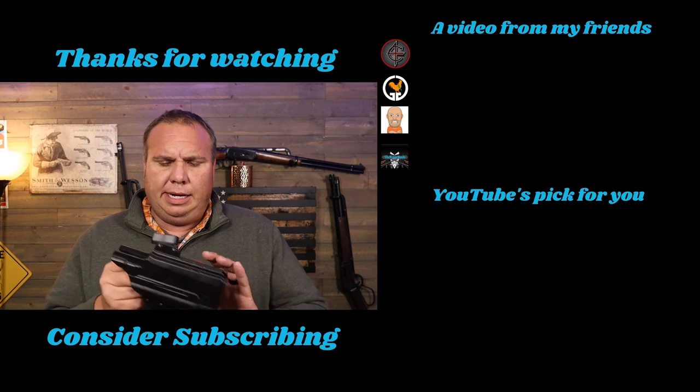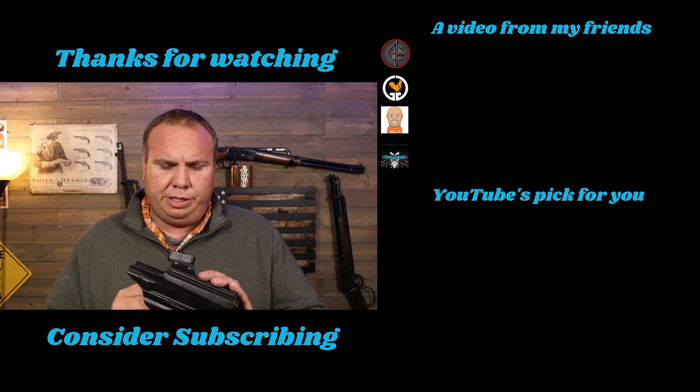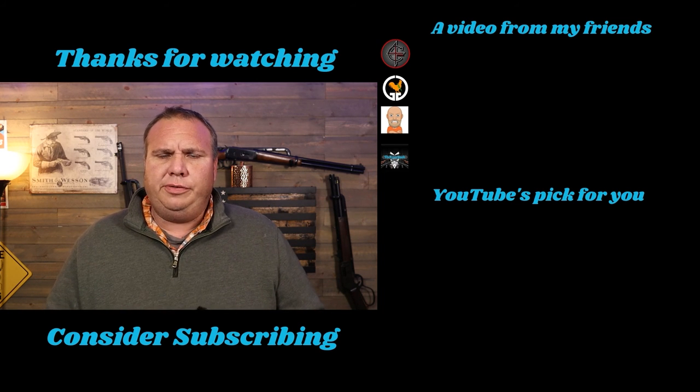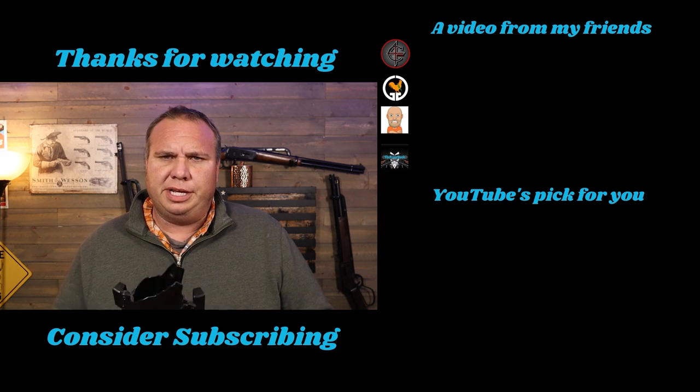They also have several holsters on Amazon if you want quicker shipping, so check them out there as well. If you enjoyed this video make sure you hit that thumbs up button, and if you're new here consider subscribing. We'll see you on the next one.